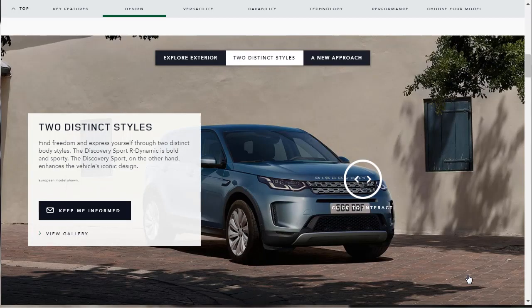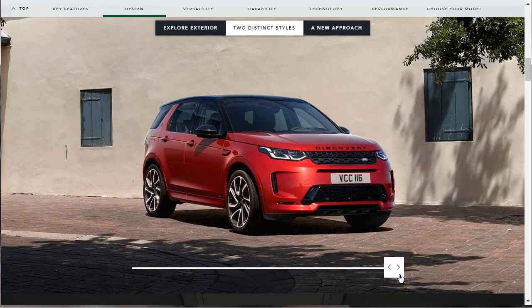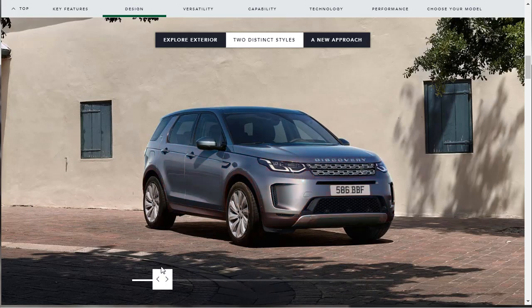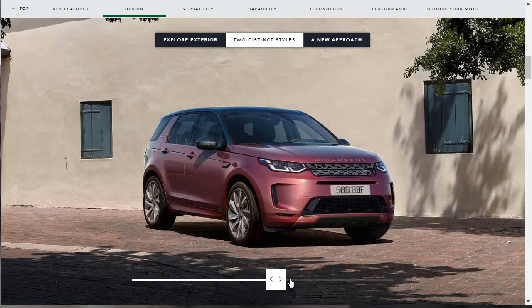Continuing with the design features, they're letting us know there are two distinct body styles for the Discovery Sport. There's the Discovery Sport R-Dynamic — bold and sporty. And then there's just the regular Discovery Sport, which enhances the vehicle's iconic design. So you've got the regular one and the more beefy, sportier one. As we slide this, the colors of the Land Rover change, though I don't see anywhere it's actually telling us what those colors are — I guess it's just showing us the full color palette. I prefer it more in red than this aqua green-blue.